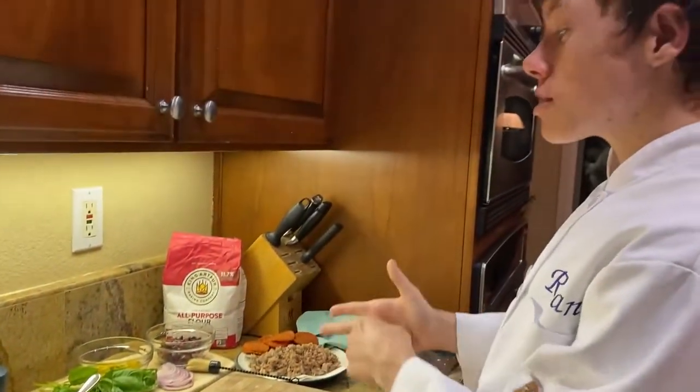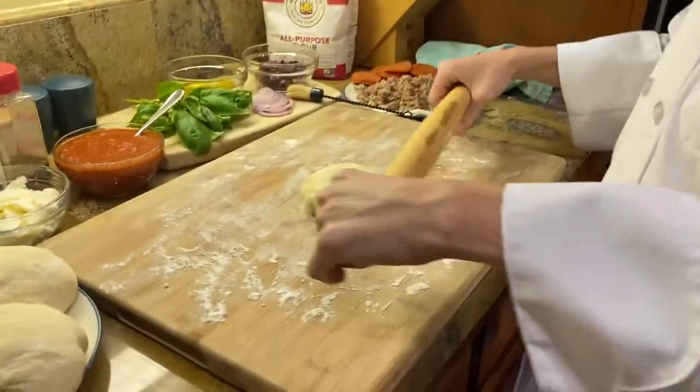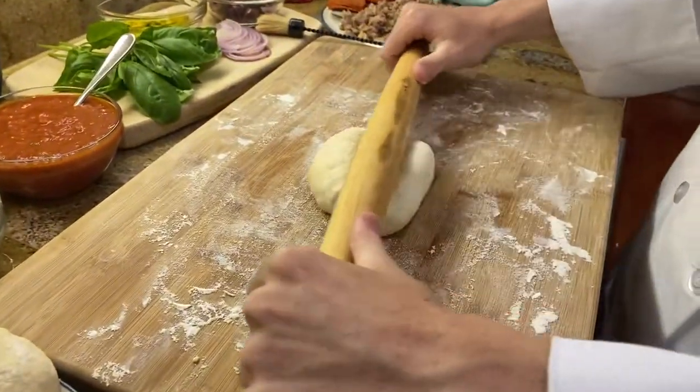Now that the ingredients have been prepped, it's time to roll out your dough. Take a rolling pin and gently roll out your dough.